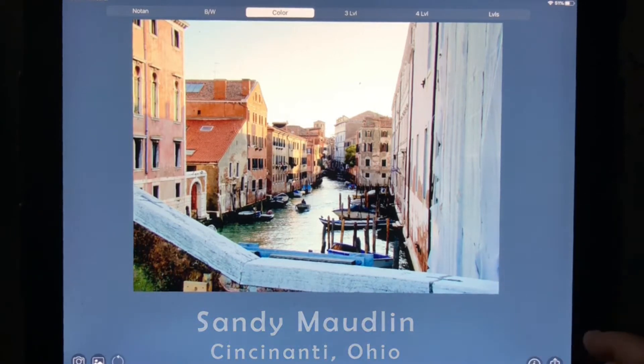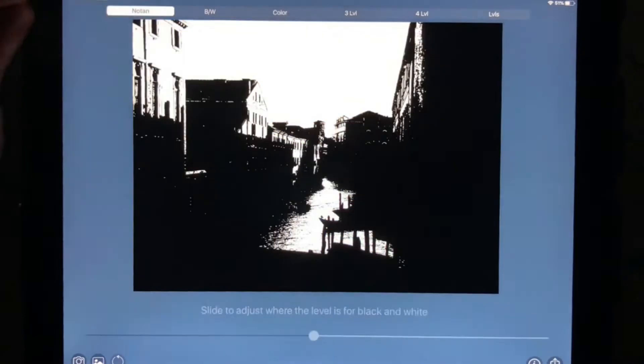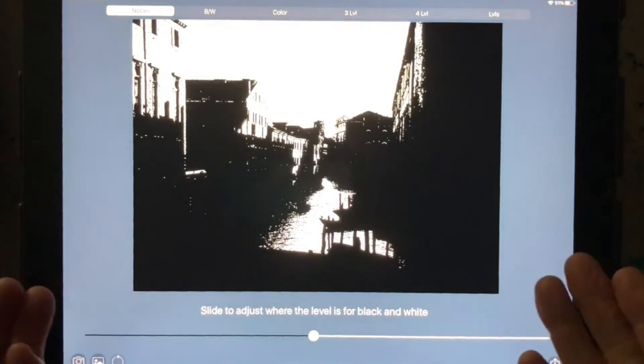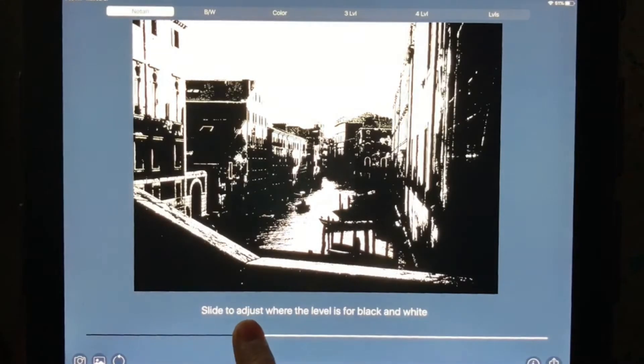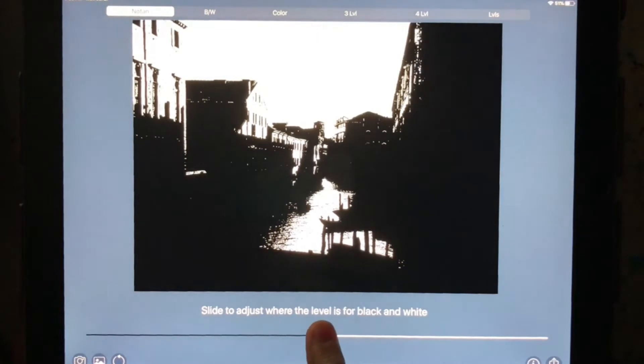So you can adjust it like this. However, we don't want just black and white, which is what a true Notan is. We want to have three or four levels. Up here there are bars that say three level, four level, and many levels. We're going to go for four levels right here and touch that.